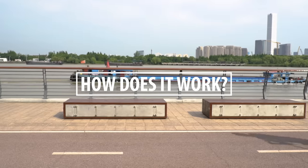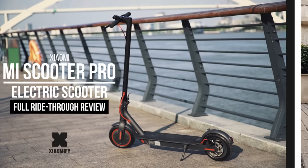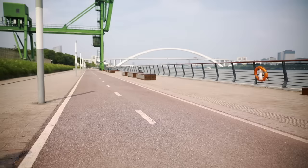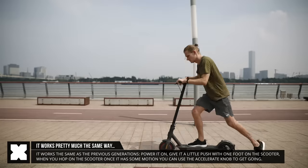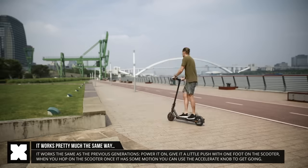So how is it in use? Well, it rides very well. Having reviewed the Mi Scooter and the Mi Scooter Pro, I'm quite used to how these ride, and it does feel slightly better in my opinion, although it should pretty much be the same experience as on the previous Mi Scooter Pro. How it works is easy — power it on, give it a small push, then accelerate using the acceleration knob on the steering wheel, and you're good to go.